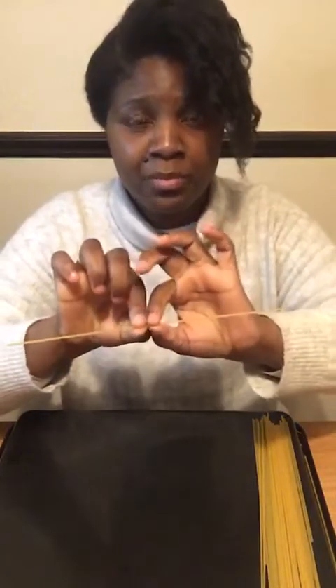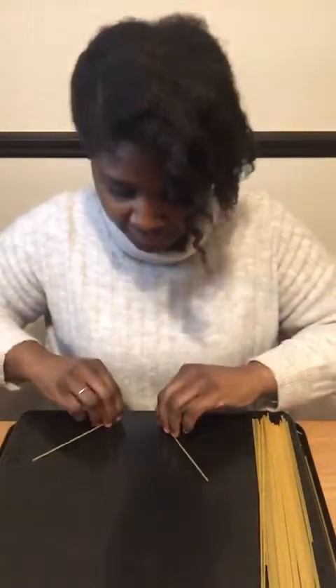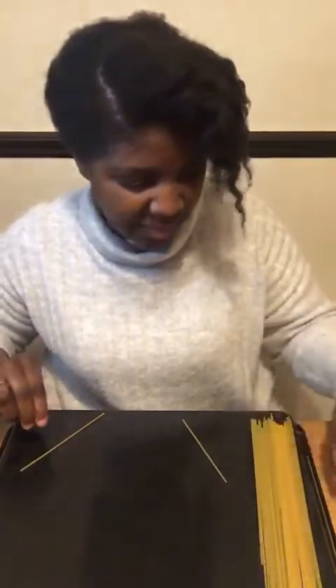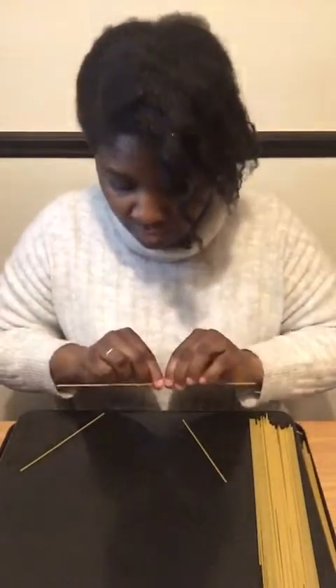We're going to use spaghetti, and remember we're only using our thumb and our index finger to hold and break our spaghetti. When you break a spaghetti you have to do it nice and gently so that it doesn't just break apart. I'm going to break it gently into two pieces.